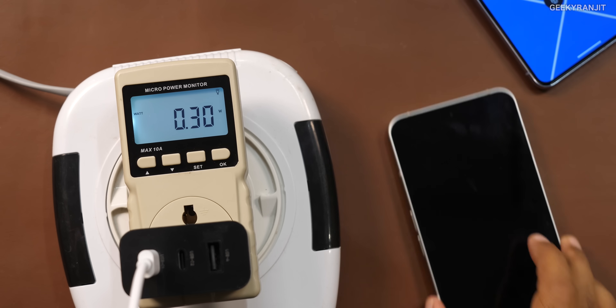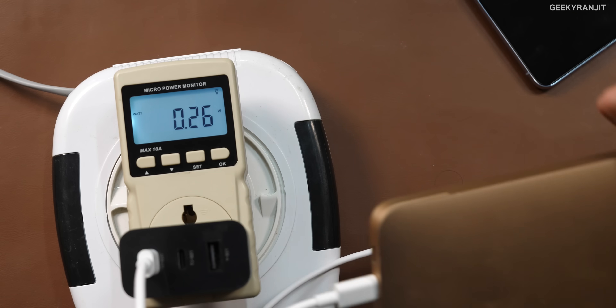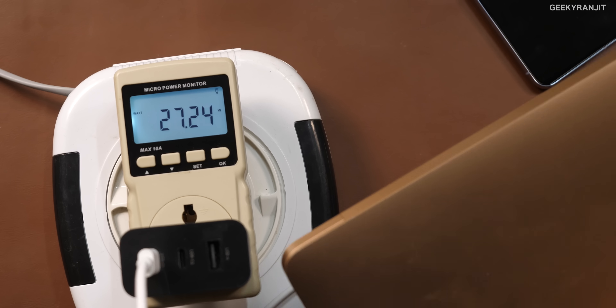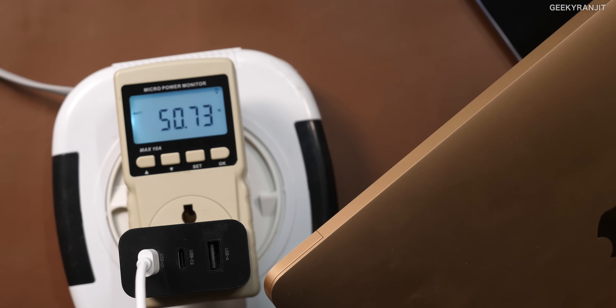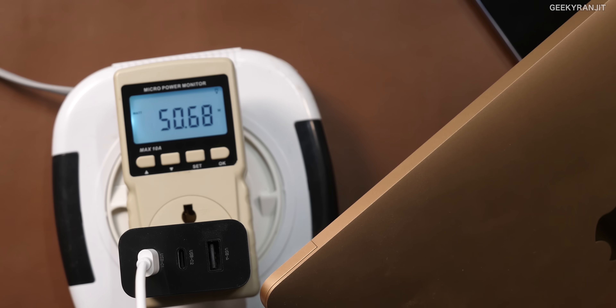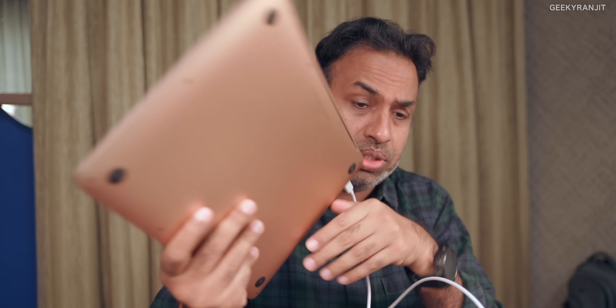Many new laptops have Type-C charging. This is the MacBook Air M1 — let's connect it and see. This should go around 45 watts — 40, 50. As you can see, it is charging at the full maximum speed allowed by the MacBook Air, at 50 watts. I have actually been charging this laptop with this GAN charger for the last 20 days and I'm very happy with the performance.